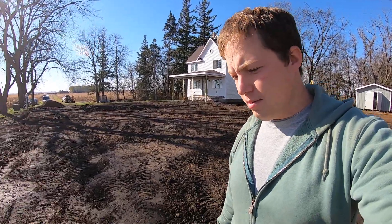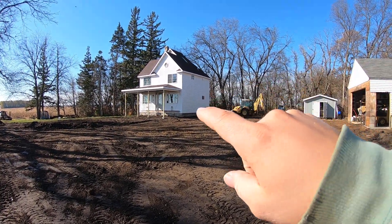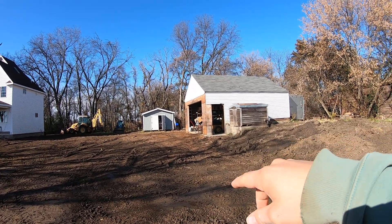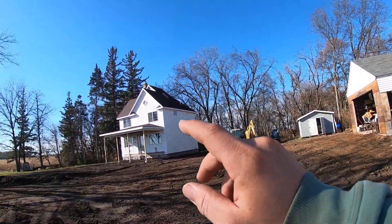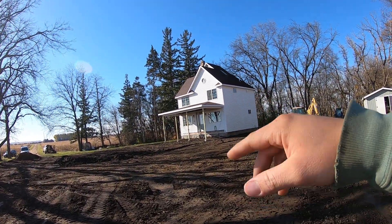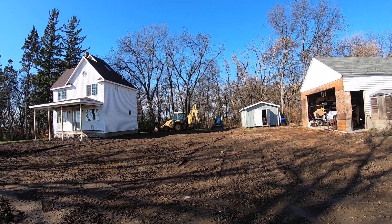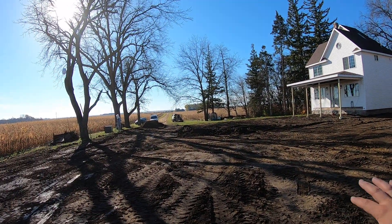Anyway, right now I think we're going to skip that and just do a water line and try to keep it simple, because otherwise I'm running out of daylight and running out of time this year to get everything done. Naomi wants me to put the deck on and put a garage door on — I want to put a garage door on, which means I have to put the deck on, but before I can put the deck on I've got to finish landscaping, and in order to finish landscaping I've got to put in the water line. And then we can get gravel in here because we don't want to have another terribly muddy spring.